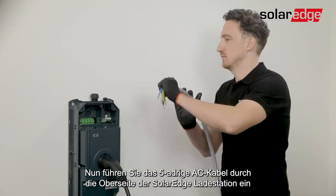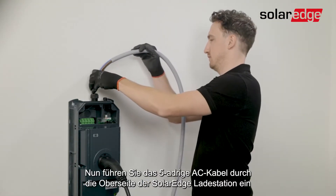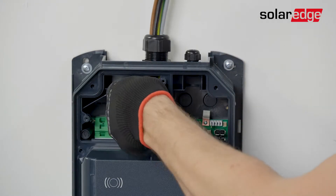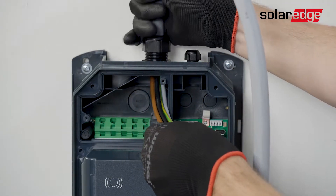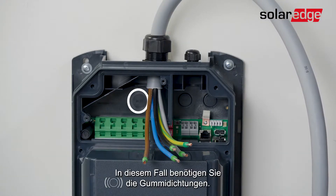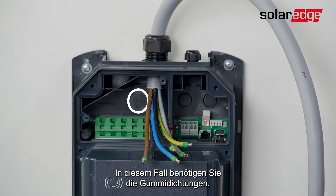Now you'll need to insert the AC cable through the top of the Solerad EV charger and pass them through until they reach the AC terminal block. Alternatively, you can pass the cable from the back of the EV charger, in which case you will need to use the rubber sealings.